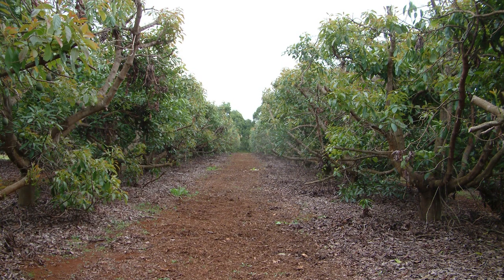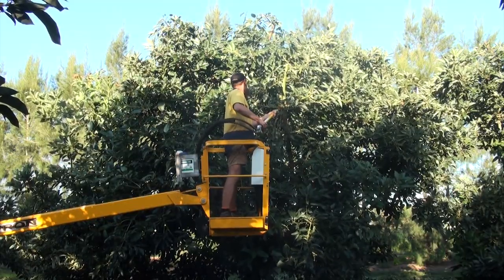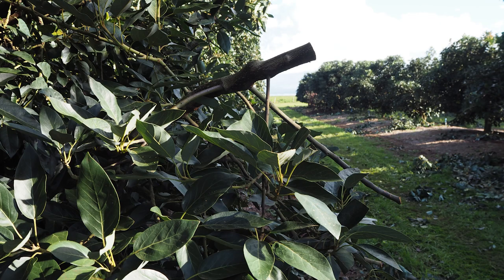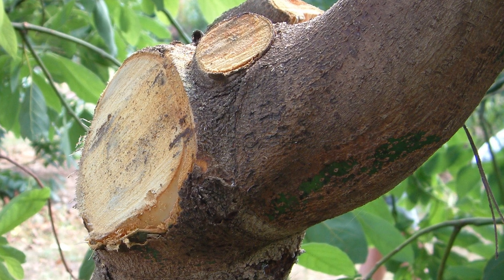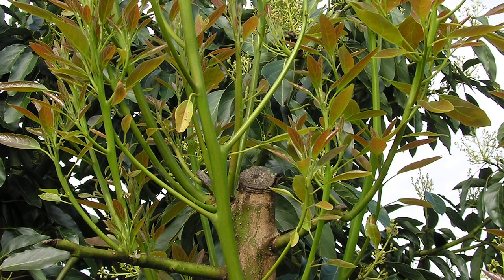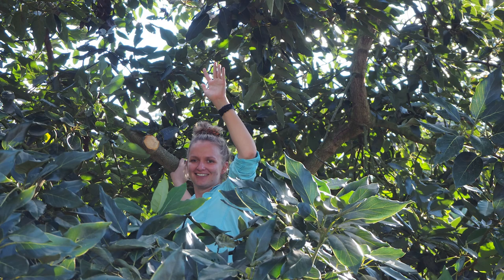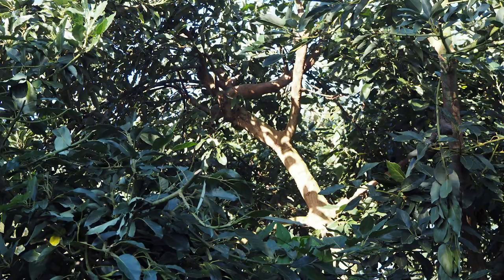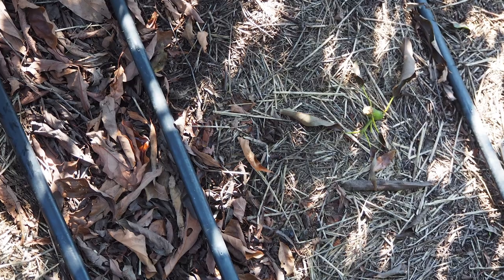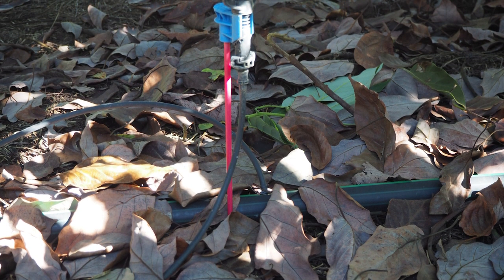Follow-up after the main prune is called maintenance pruning, and this is essential to maintain the intent of the main prune. Maintenance pruning can include removing undesirable regrowth such as water shoots, trimming off stubs left by mechanical hedging, thinning out coppicing regrowth, attending to misses in the main prune, and creating windows into the canopy for light penetration. Aim to have dappled light reach the orchard floor under the trees — sometimes referred to as leopard spots. About 20% of the ground should receive sunlight.